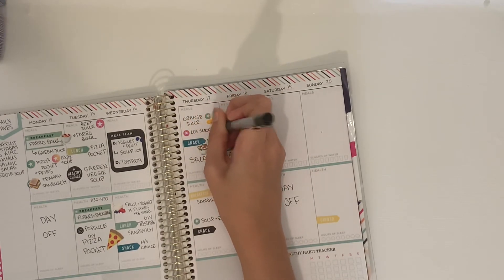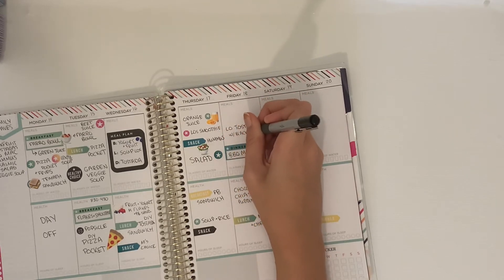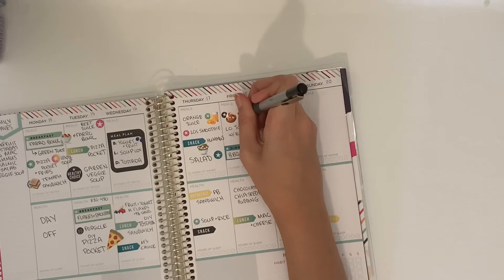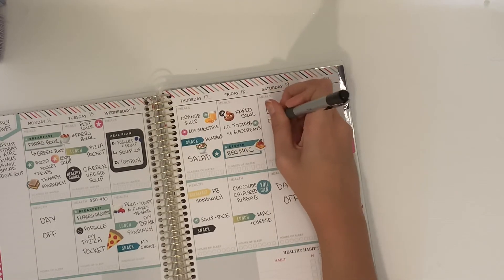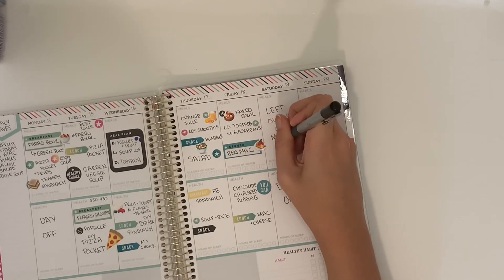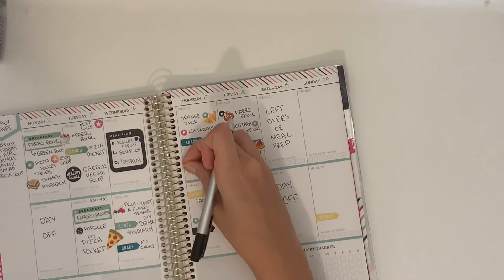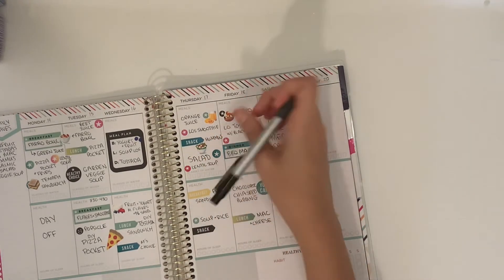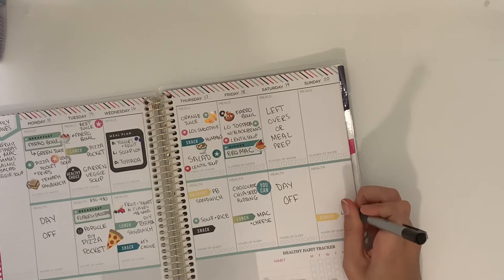I knew I had some oranges to use up and have been using the juicer from the family I nanny — their kitchen is being renovated so they let me borrow it for the foreseeable future. I also had farro left to use up, so I planned another farro bowl. For Saturday and Sunday I just put leftovers or meal prep to see where my fridge was at the end of the week.